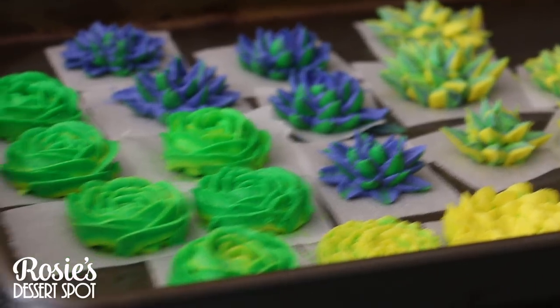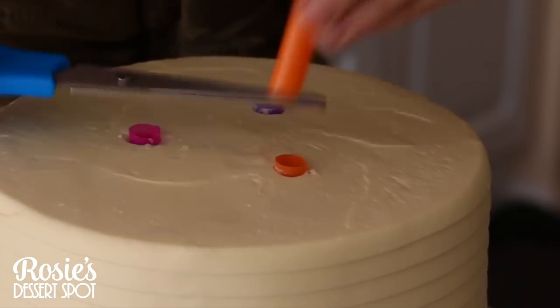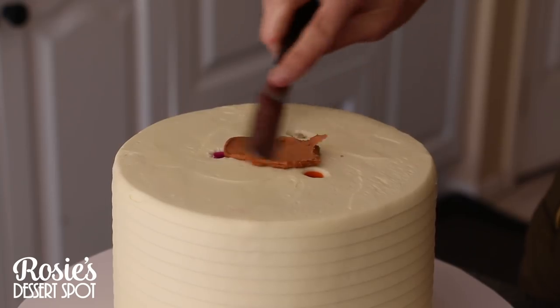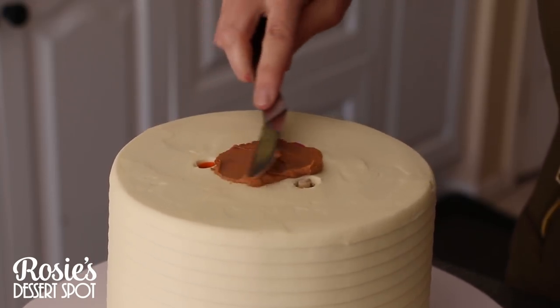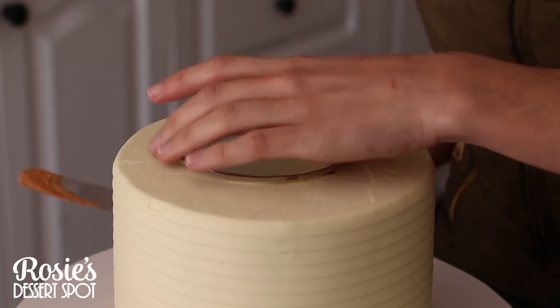Pop all your flowers onto a baking tray and into the freezer to set completely — this could take about half an hour. In the meantime, I have bubble tea straws, but you could use dowels. Place three of them in a triangle formation, cut flush to the very top of the cake, then stick a cake board on with some buttercream.